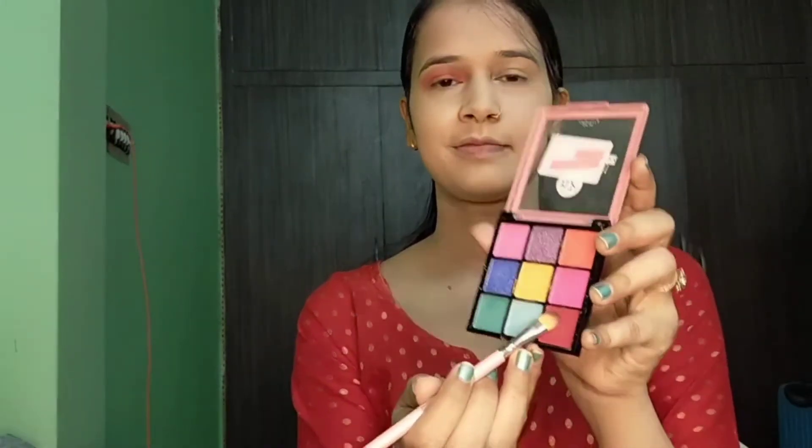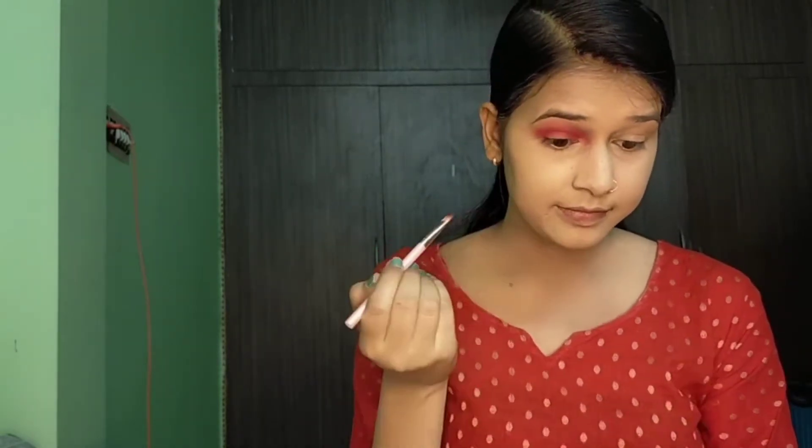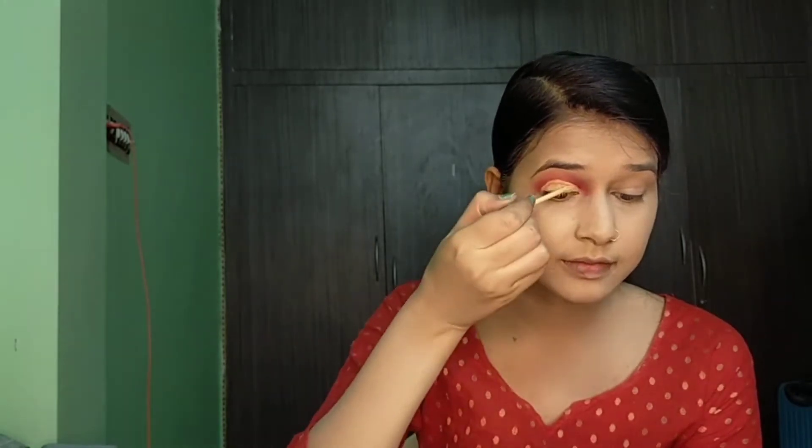Now I will use a dark brown shade from the eye shadow palette. With the same blending brush I will blend it from the outer corner to the inner corner. This eye shadow palette is very pigmented and gives a very bright look which is perfect for festivals. After applying these two colors, we will create a cut crease for a dramatic look using the same concealer, making a half moon shape on the crease line.